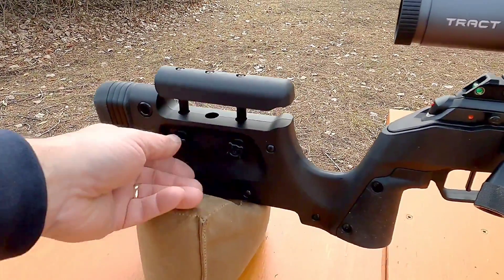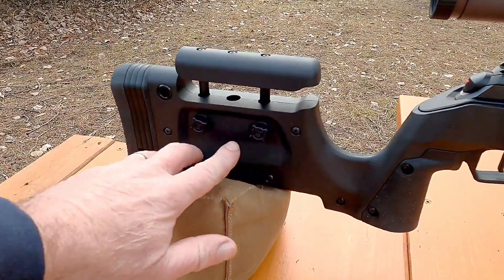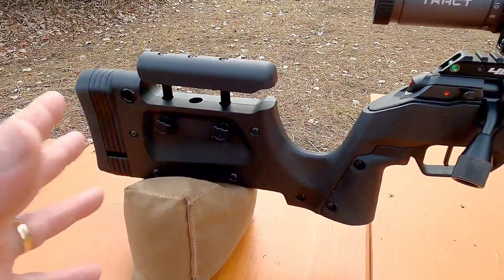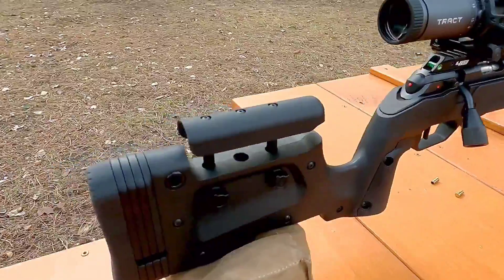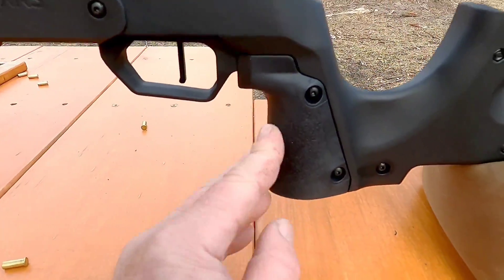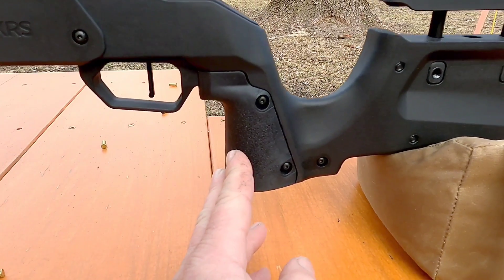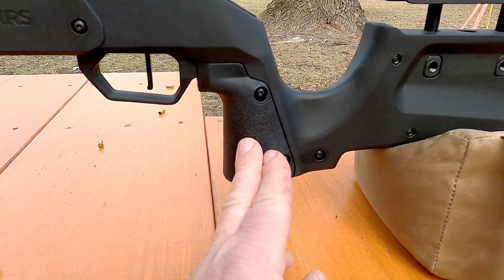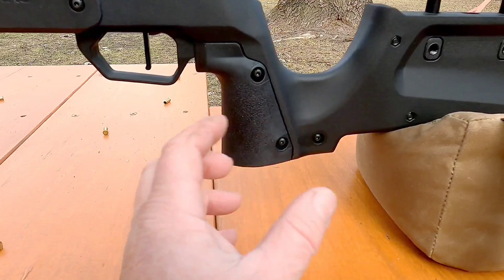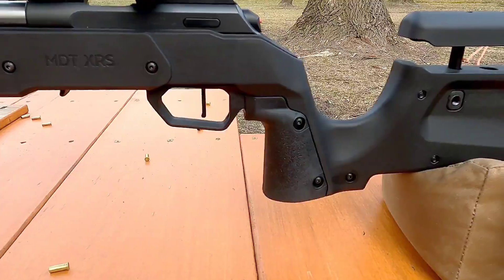The cheek rest does end up being tight enough and it does work, but the plastic knob just seems kind of cheap. Other than that, the texture of the grip is rubber right here — very comfortable rubber, similar to the AR-style precision grip. It's adjustable forward and back and is a very, very comfortable grip.